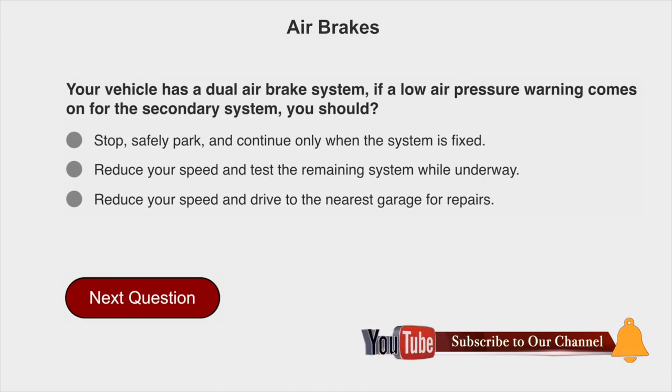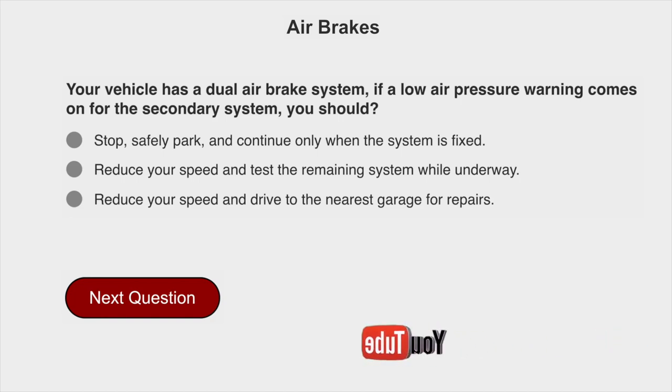Your vehicle has a dual air brake system. If a low air pressure warning comes on for the secondary system, you should stop safely, park, and continue only when the system is fixed.